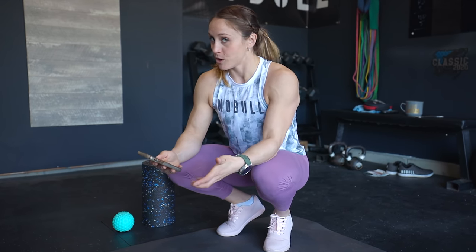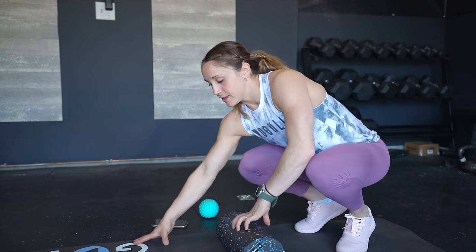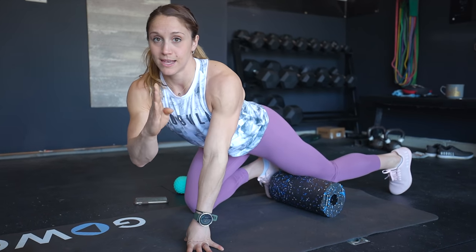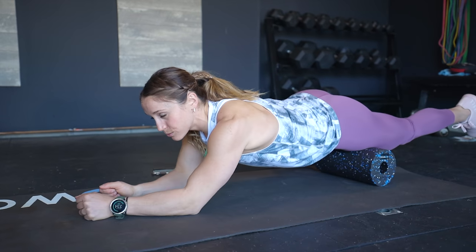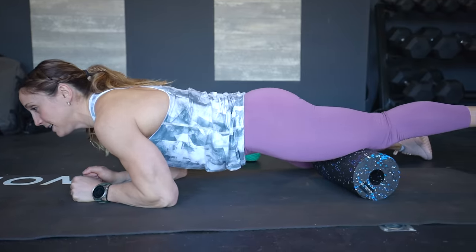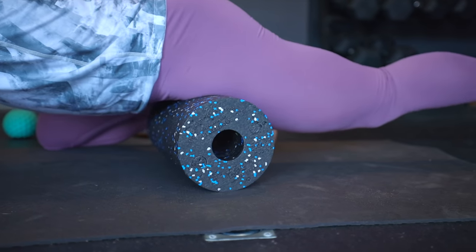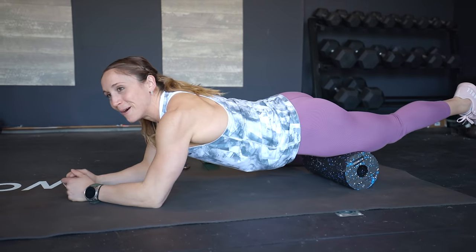Smash number one is going to be a quad roll. All you're going to need is a foam roller — if you have a big long one, that's fine; I just have a smaller one. We're going to spend one minute per side. For the quad roll, I like to think of it in three positions: the center, the outside, and the inside. I always start on the center and hang out there for about 20 seconds, rolling from the top of my knee, nice and controlled, all the way to my hip and back to my knee. About 20 seconds is about 10 to 12 passes, just up and back — like giving yourself your own massage, just not quite as nice.